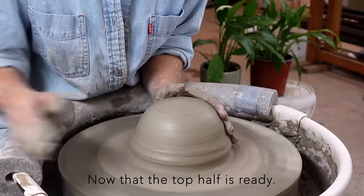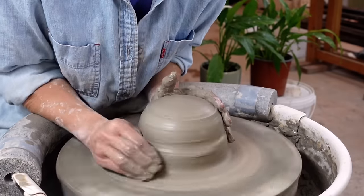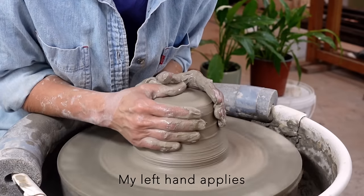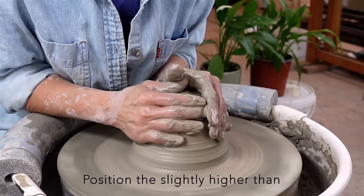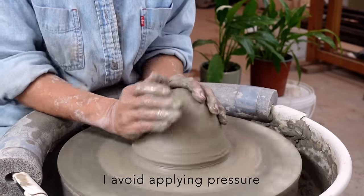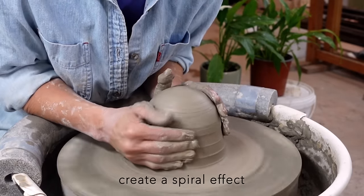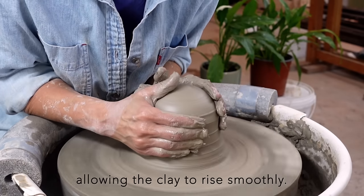Now that the top half is ready, I can focus on the bottom. My right ring and little fingers apply pressure to the clay at the bottom, while my left hand applies pressure from the outside, positioned slightly higher than the right hand. I avoid applying pressure at the same level from both sides. The offset position of both hands creates a spiral effect with the spinning wheel, allowing the clay to rise smoothly.